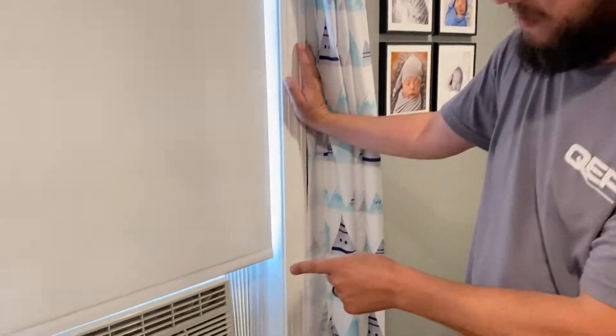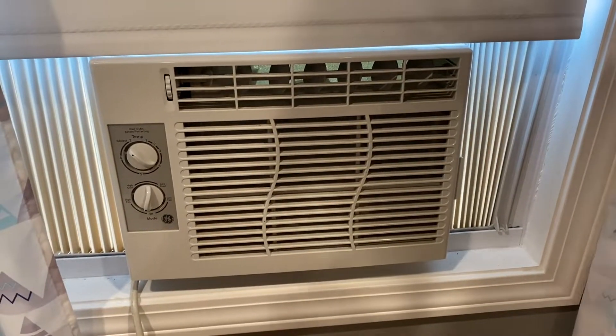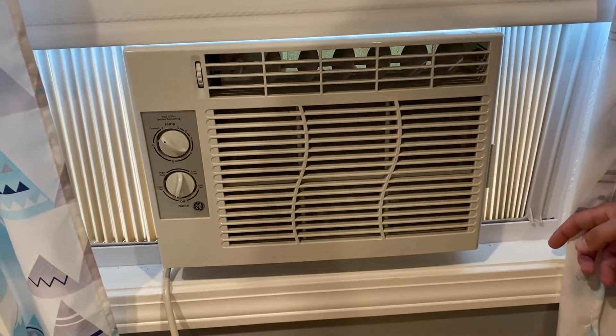In this video I'm going to show you how to clean the filter on this GE air conditioner. It is really simple but you might not know where to start or how to do it, so that's why I'm making this video.